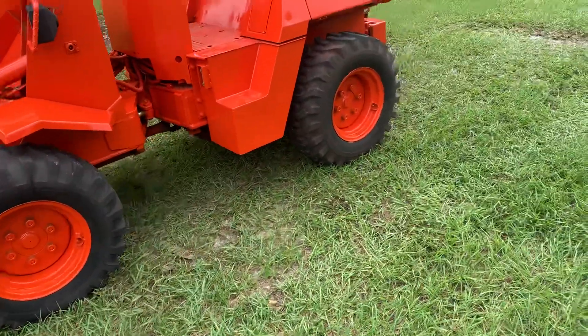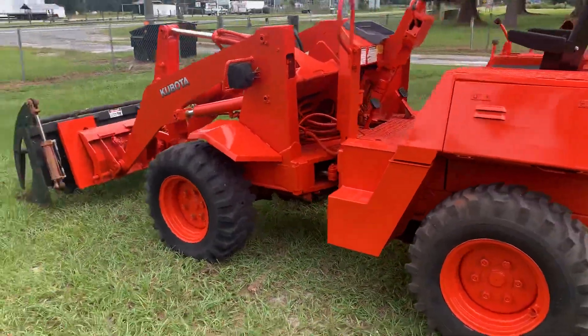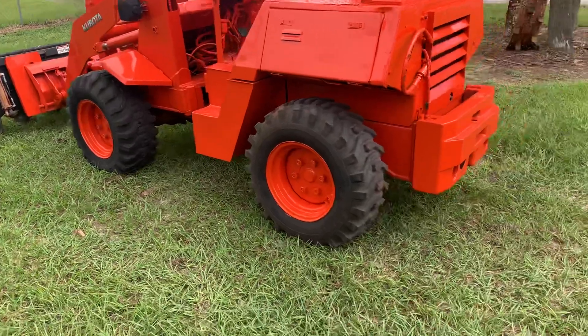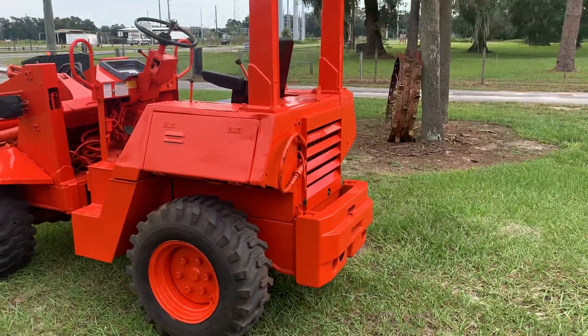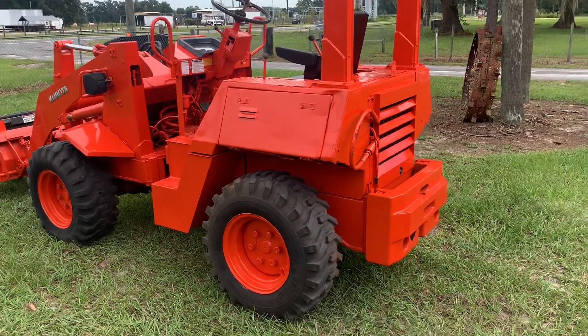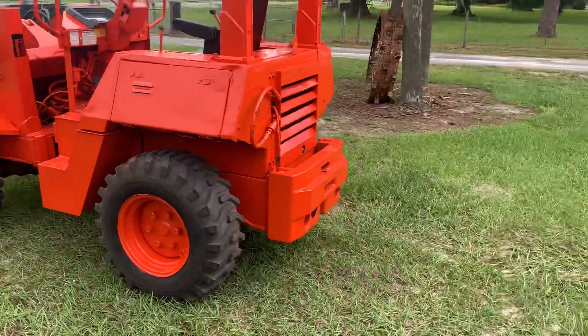I don't know how many hours are on it — the meter doesn't work. I'm not even certain what year it is, but I'd say it's probably in the early 90s. Like I say, it runs excellent. The guy we bought it from said they put a new engine in it about five, six years back.